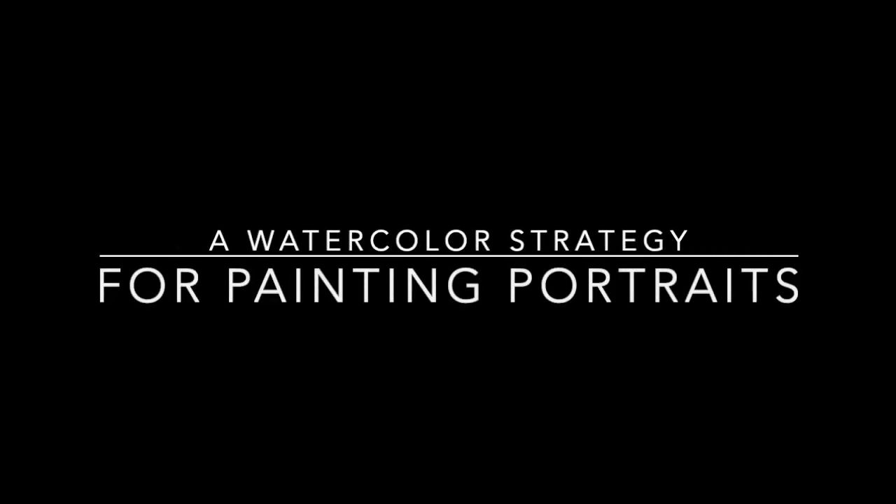I'm what I call a value shape painter. I'm really interested in the shapes and the colors. And if I can make the shapes and the colors correct in a subject, then it pulls together and you can find a recognizable form. So I'm going to demonstrate that here. Let's get started.